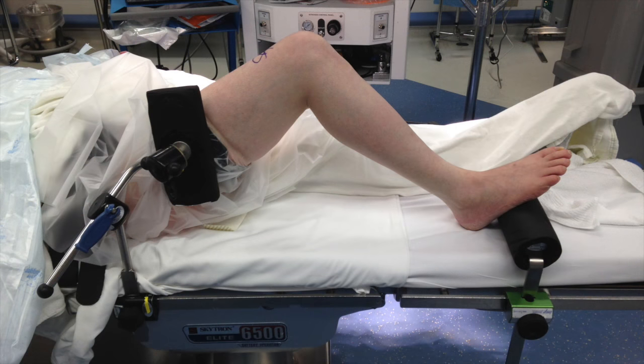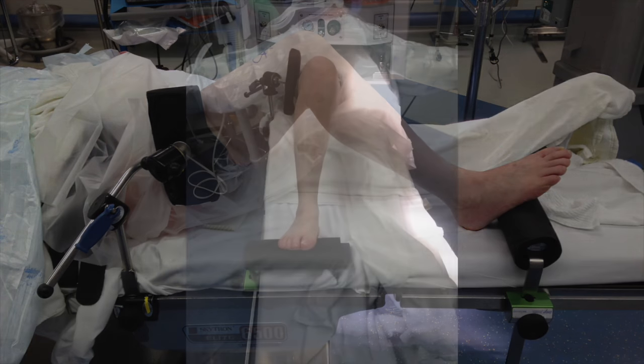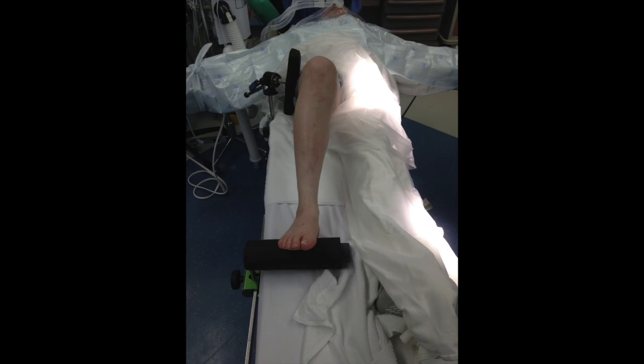The post is placed slightly higher than the bed, positioned to allow for a valgus stress to be applied when working in the medial compartment. This placement is purposeful, as it allows for an additional working area since the thigh cannot escape under the post.